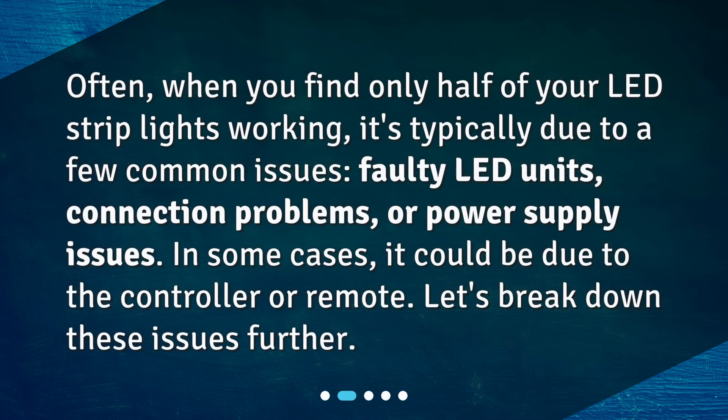Often, when you find only half of your LED strip lights working, it's typically due to a few common issues: faulty LED units, connection problems, or power supply issues. In some cases, it could be due to the controller or remote. Let's break down these issues further.